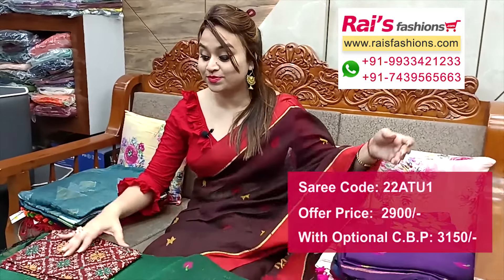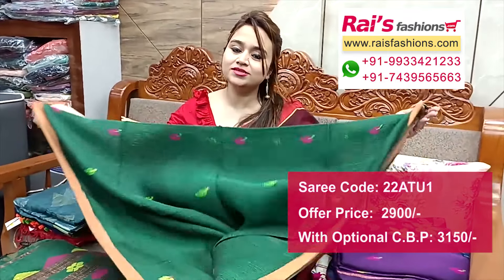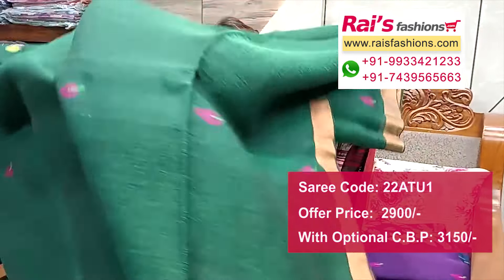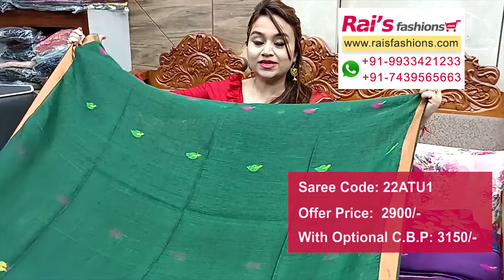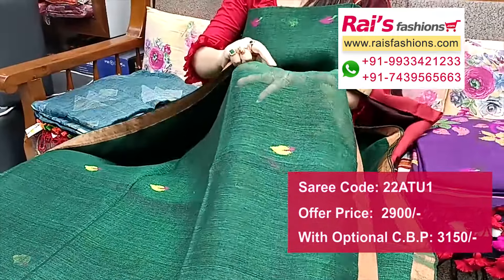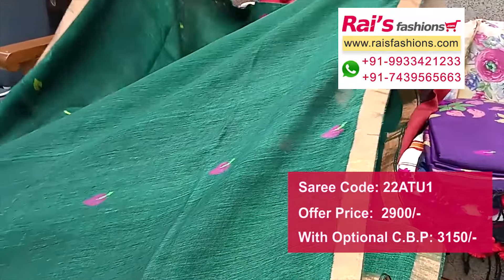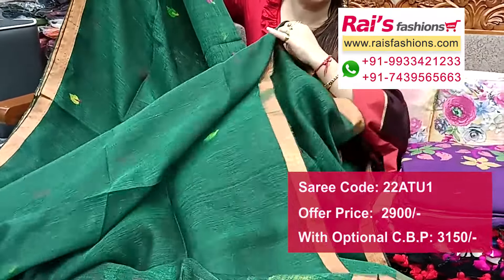Hello everyone, Reshmi here from Your Eyes Persons. I will display some exclusive outstanding pure hand-woven lienne series collections only for you. This is a lienne jamdani in dark bottle green shade, all over hand-woven Bengal handloom jamdani buta work. Natural fabric, lienne by lienne, one inch highlighted golden zari border, pure lienne fabric.